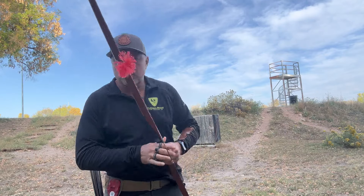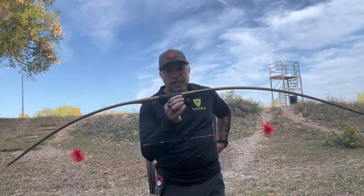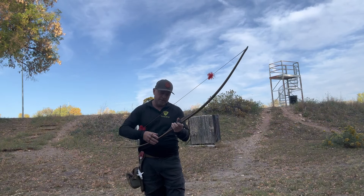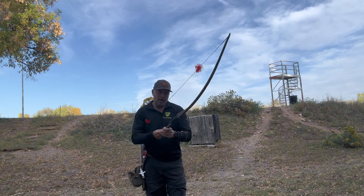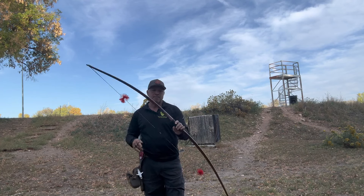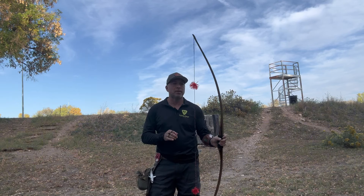I just went and grabbed a bow. I wanted to shoot this one - I haven't shot it in a really long time. It is my Super D. This particular Super D is 50 pounds at 31 inches. It's 66 inches long. I think it's 41 pounds at my draw.